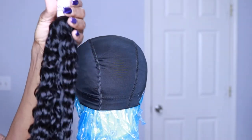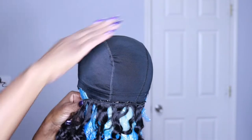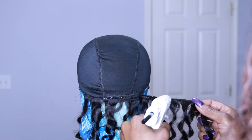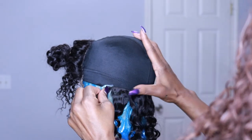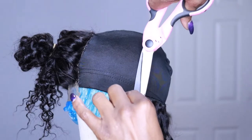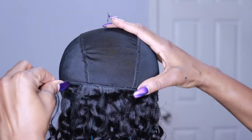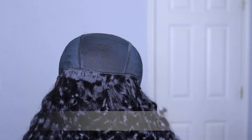Now we start laying tracks. Apply glue to the track and press it to the wig cap, starting at the very bottom and going from ear to ear. This glue dries really fast, so apply a little bit, press it down, apply more, and keep that process going. I'm cutting my tracks as I go — don't worry about shedding from cutting because the hot glue seals your wefts. Sometimes I apply glue to the track, sometimes to the wig cap, depending on where I'm laying.